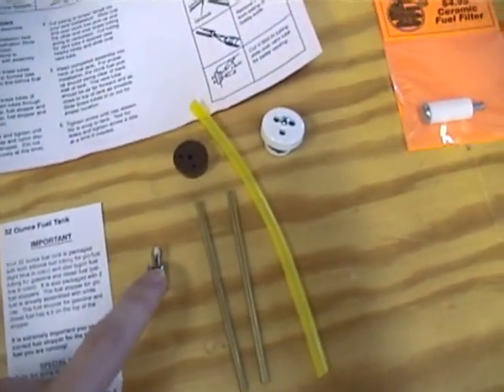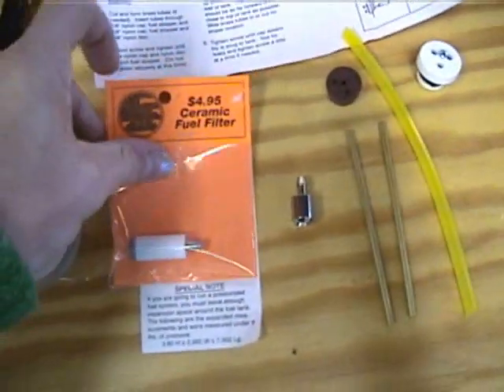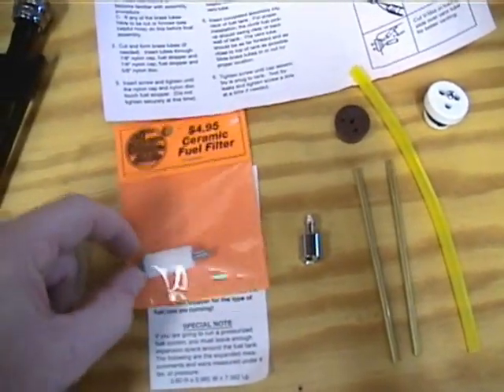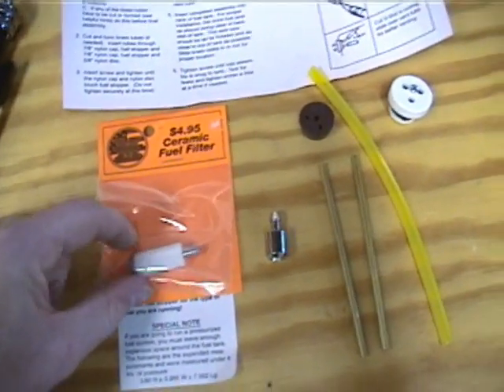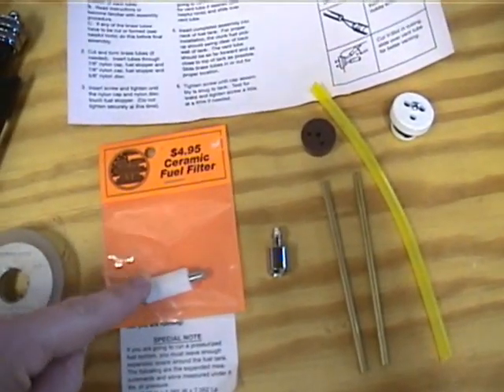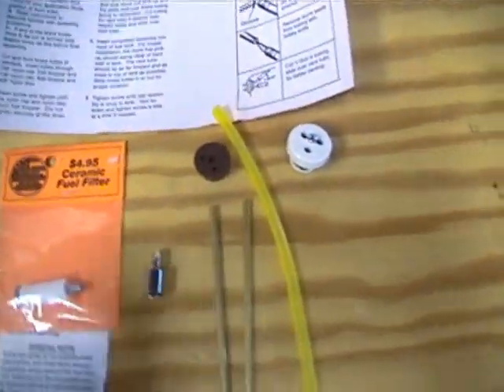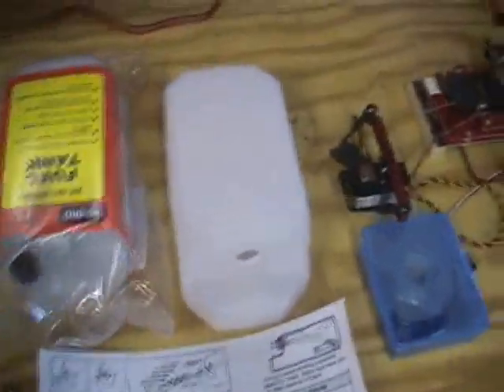I'll be using this clunk for the fuel dot. And then I bought a nice ceramic clunk that has a little bit more weight to it, so it stays in the fuel more. It also holds the fuel close, so you're less likely to get air bubbles going into the carburetor. We'll be putting that together in a little bit. I've got two of those to do.